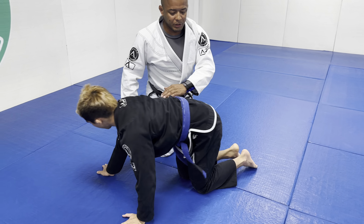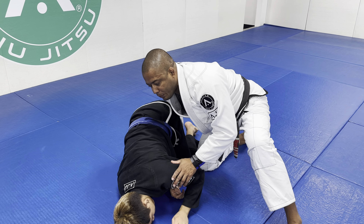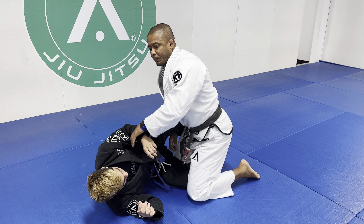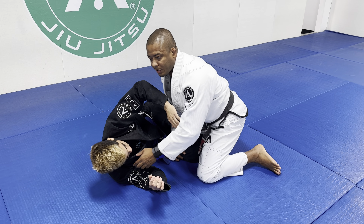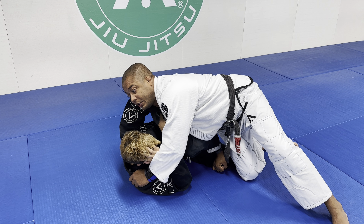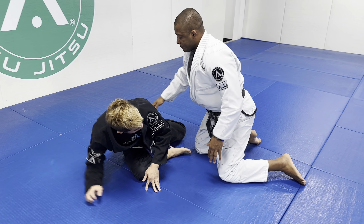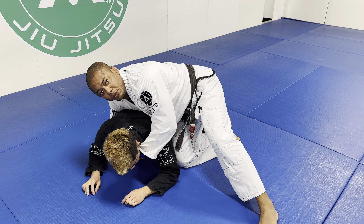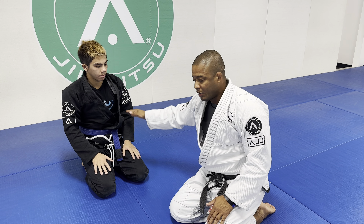One mistake most people do is when they go to the turtle position. As I'm passing the guard, Zane goes to turtle by himself without controlling anything. That's when he pulls his back. As soon as Zane goes to turtle, he needs to either place his hand on my hip or on my neck — but he needs to always be managing the distance. If he doesn't manage the distance and just goes to turtle, I have his back. This is a very important detail — not just in this situation, but every situation. If you want to go to turtle, make sure you are controlling the upper body or the lower body.